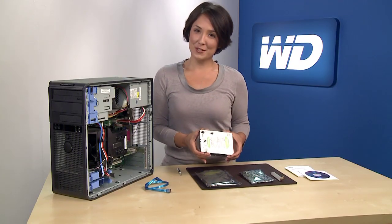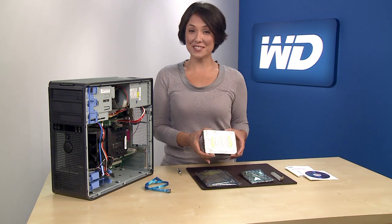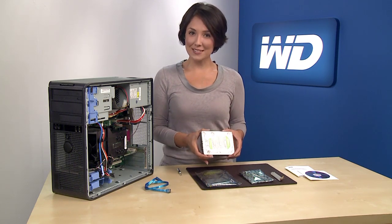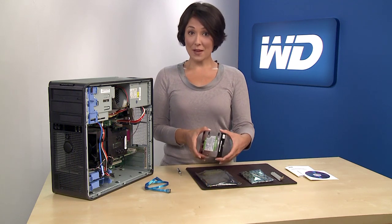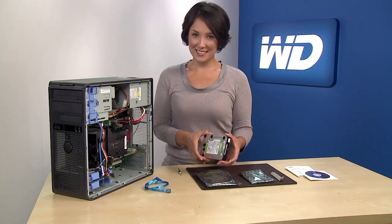There are many options for installing a drive. For the purpose of this instructional scenario, we will walk through the simple task of adding a secondary storage drive. Now that the drive is safely unpacked, let's begin the installation process.